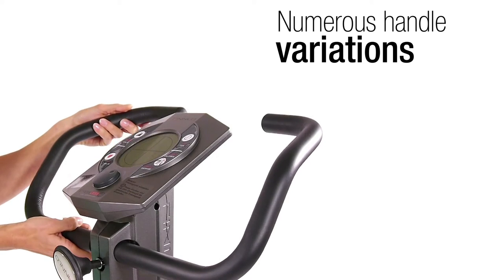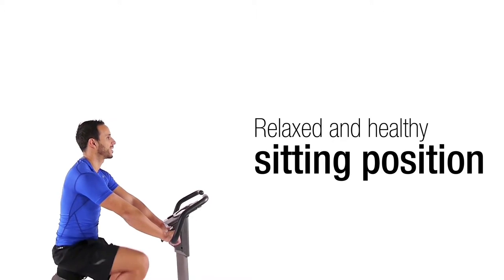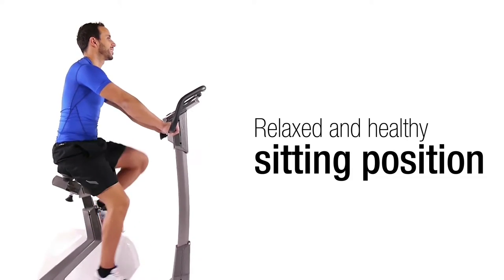The multi-position handlebars allow you numerous handle variations and a relaxed and healthy sitting position. Back pain will be a thing of the past during longer workouts.